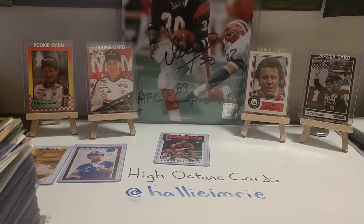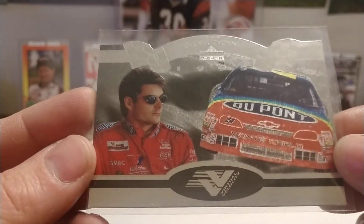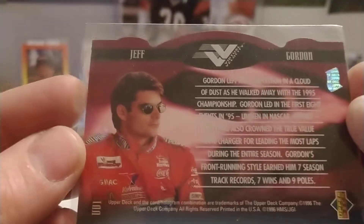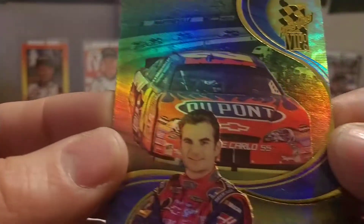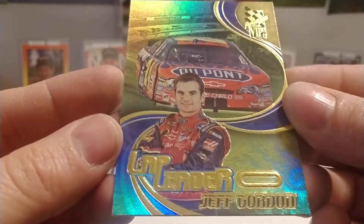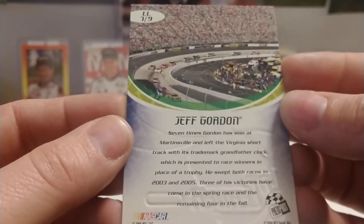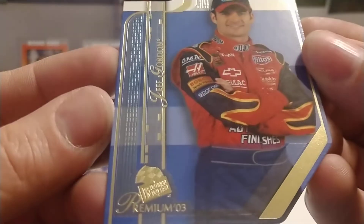Without further ado, let's just get started. I've got a stack off here to the left and we'll just get rolling. First up is a '95 — actually '96 — Upper Deck Virtual Velocity, a nice die-cut card. Then we go to an '06 VIP Lap Leader card of Jeff Gordon. Of course all these are going to be Jeff Gordon so I'm not going to say his name every time.